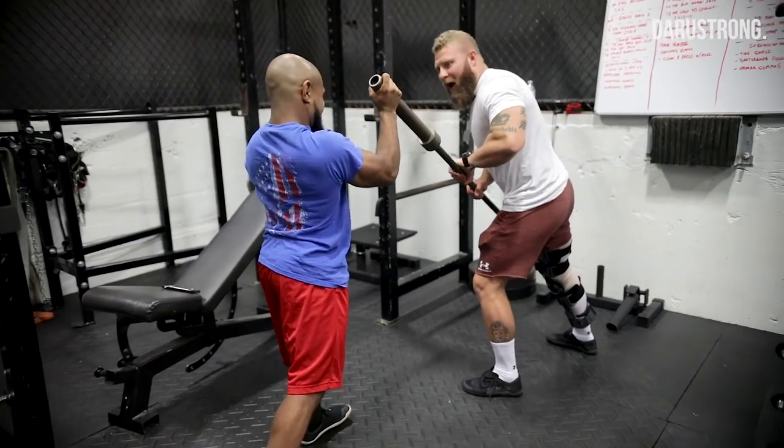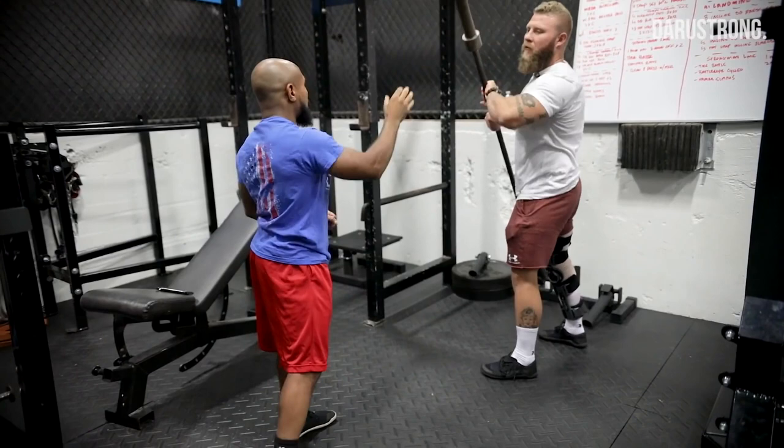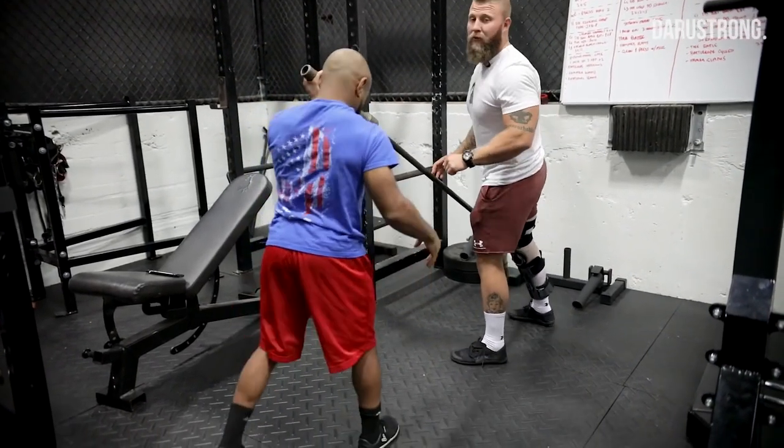One, two, three — go. Drive, drive, drive, drive, drive, drive, drive — down, hit it. Good. Other side.